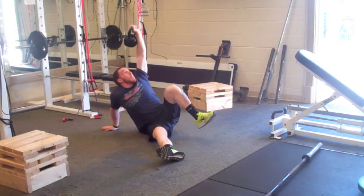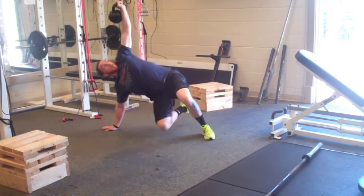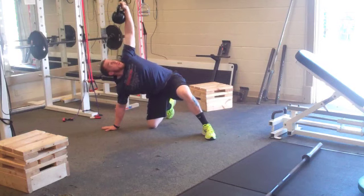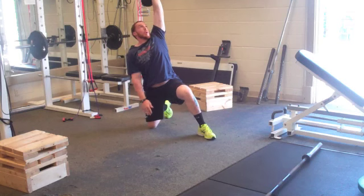From there I'm going to drive through my left heel, thrust my hips into the air, take my right knee and bring it underneath my hips — still staring at the kettlebell the entire time. Release my right hand from the ground; now I'm in the bottom of a lunge position.